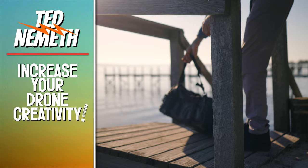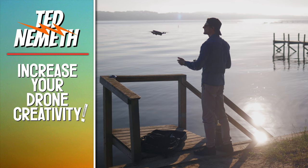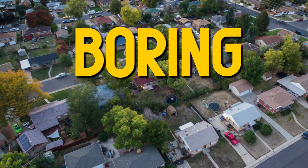Beginner drone pilots make the huge mistake of thinking, 'Oh, I'll just put my drone up and we'll see what we get.' Then they wonder why they're not creative.